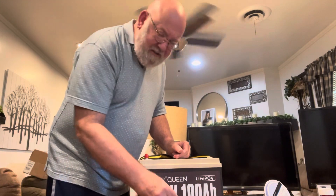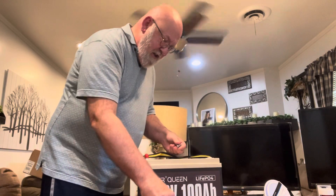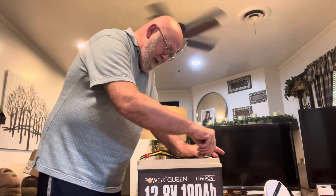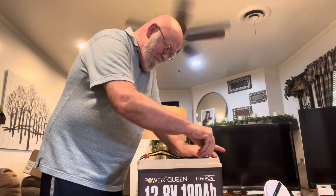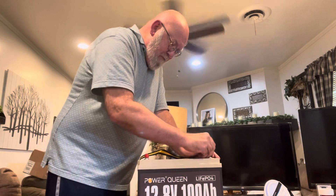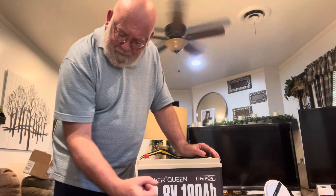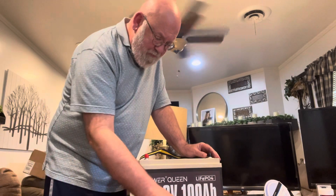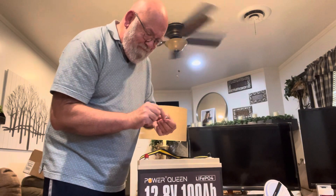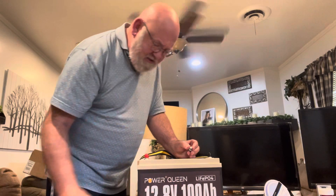I'm basically taking the bolts and screwing them in. I'll wind up using the same lines I used before. It comes with extras — I don't recall the last ones coming with extras, but these came with extras.